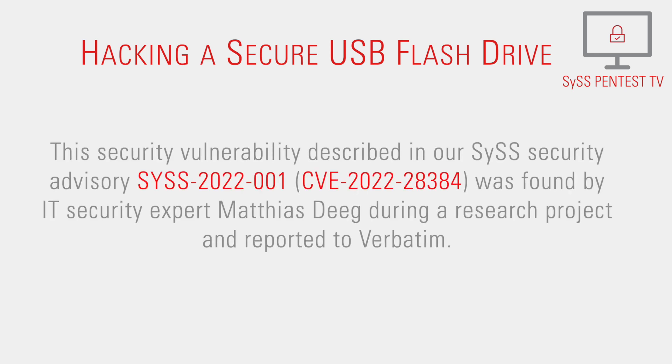This security vulnerability, described in our SysSecurity Advisory Sys2022-1, was found by IT security expert Matthias Dieck during a research project and reported to Verbitim.